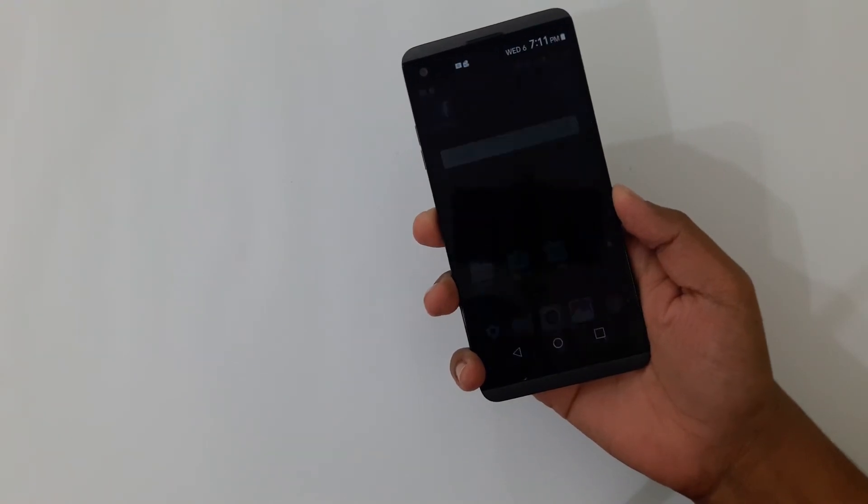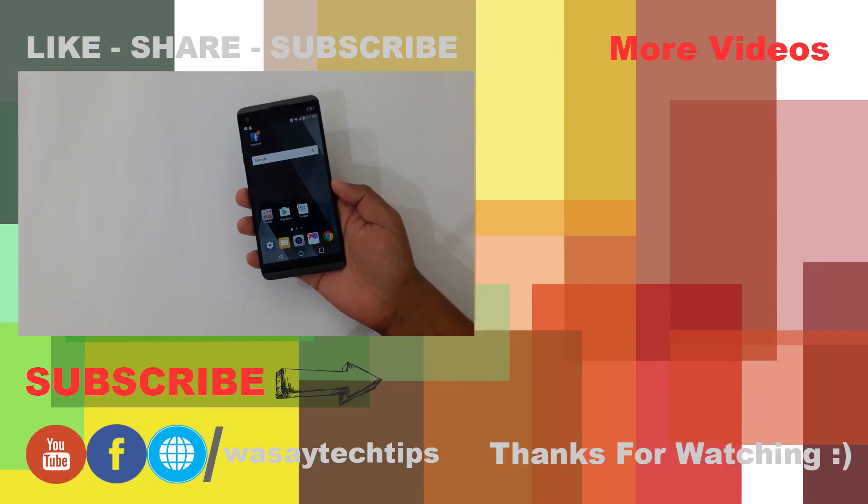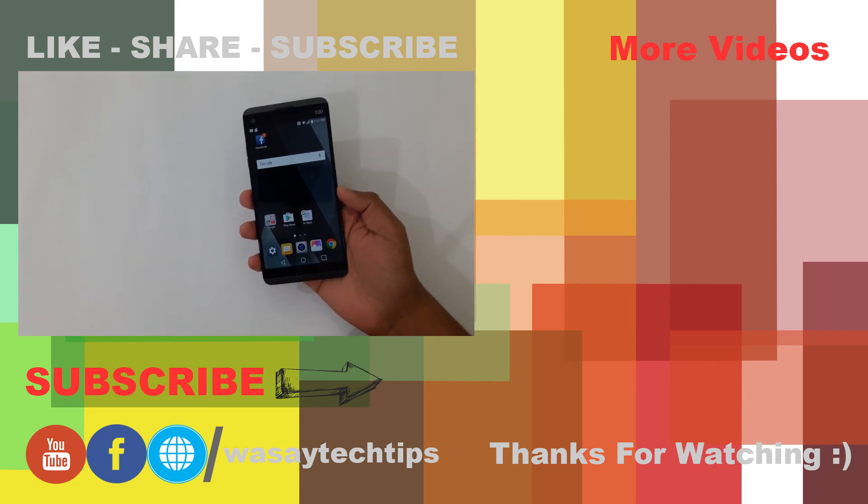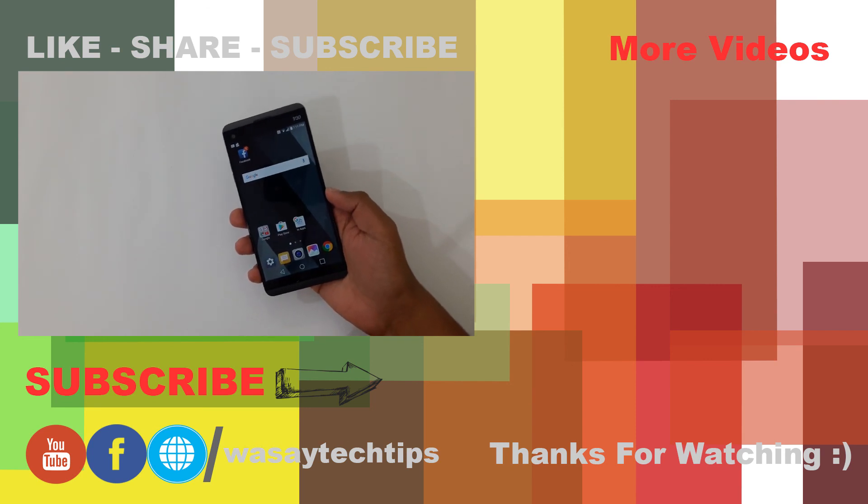So this is how you set up the fingerprint unlock on the LG V20. I hope you liked this video. If you did, please give it a thumbs up. If you have any questions, write them in the comment section below, and don't forget to subscribe. See you guys in the next video.